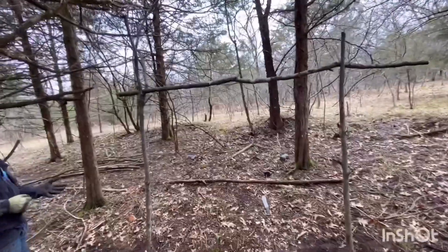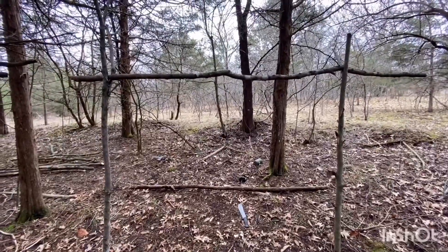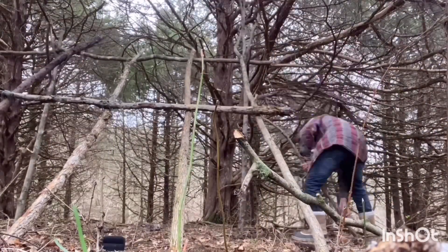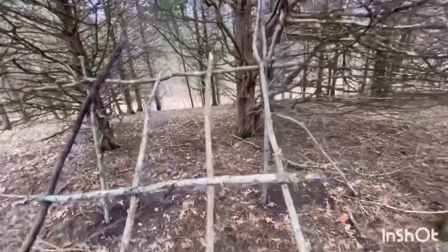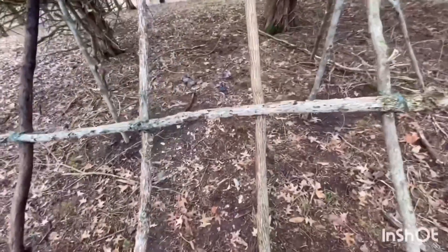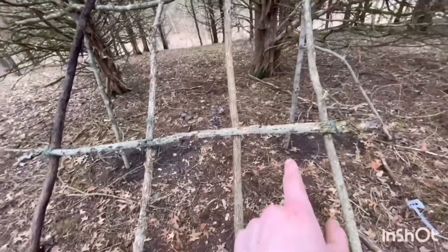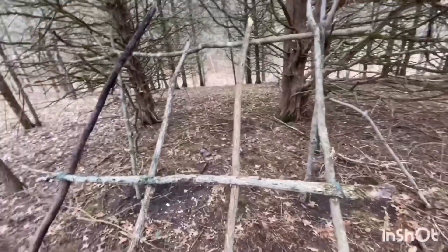We got this much done, now it's just time to lay the back side of it. It just started to rain and we are halfway done, I would say. So instead of just laying these right here, we decided to stack it up like that.